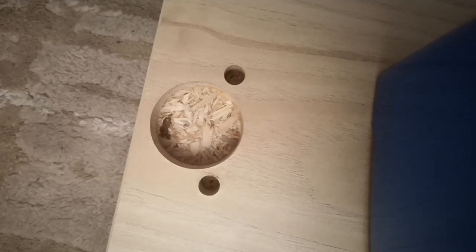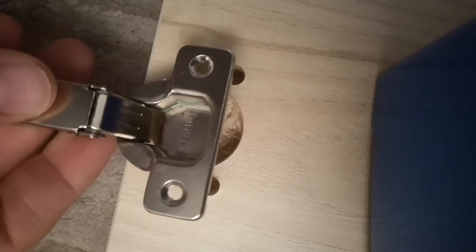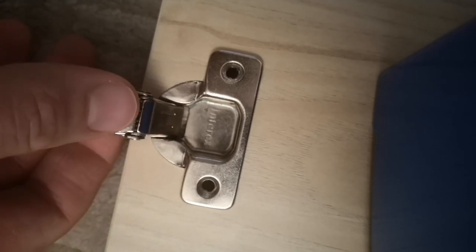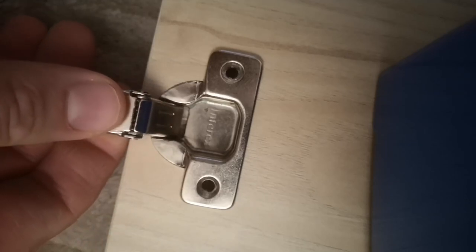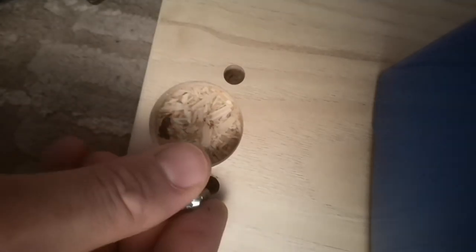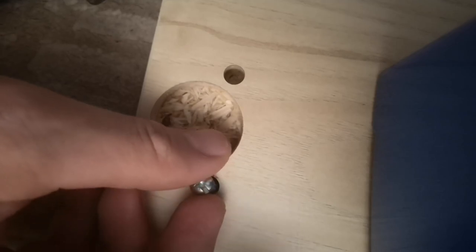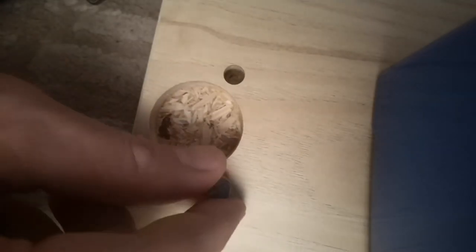If you have a door and hinge that are not from the same company — like here — the screws do not fit. For example, doors from IKEA where the screws do not fit this or the other hinge.